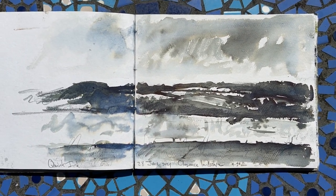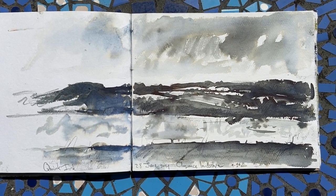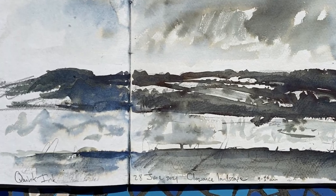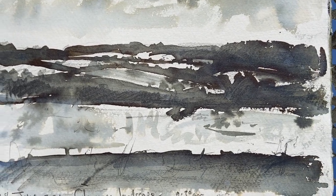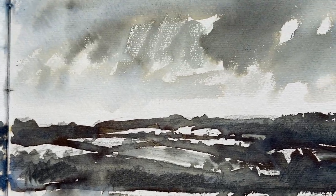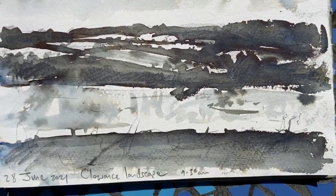Then we got back home and I tried out some inks. This was Quink ink that you write with. I was quite interested in the different colours it left — it made some nice blues down there, and then it sort of went brown up there as it dried. Really quite good fun, very interesting.